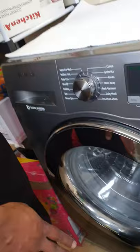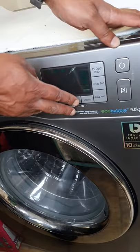The first thing is make sure it's completely empty, nothing in there. Then we're going to hold the temperature and delay end buttons, and then press the start button.